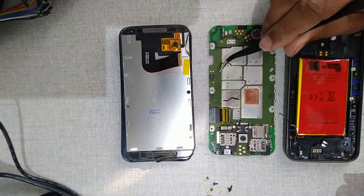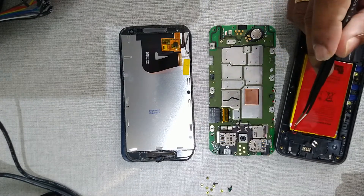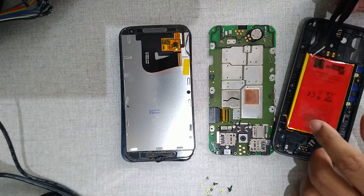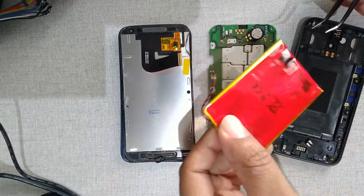You have to actually lift this connector up so that it will come out. Mine was hard so I just pulled it out — I don't need this battery anyway. I just broke this, but it's fine, since we are going to replace this with a new battery.